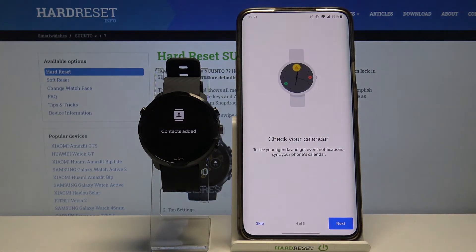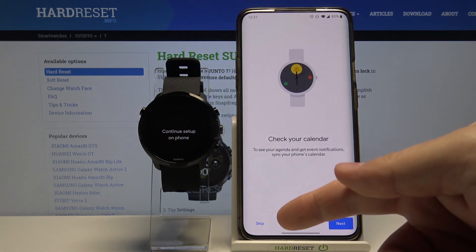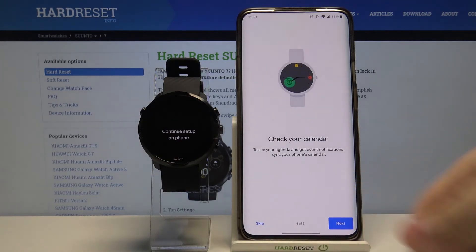You can also enable the calendar on your watch. To do it tap next, or if you don't want to do it tap skip to skip this step.